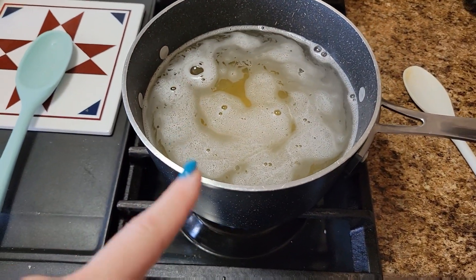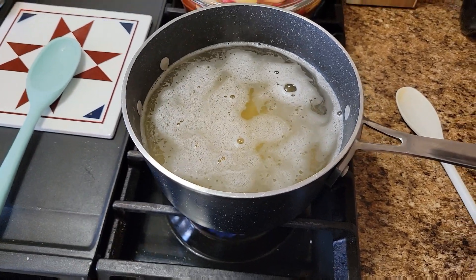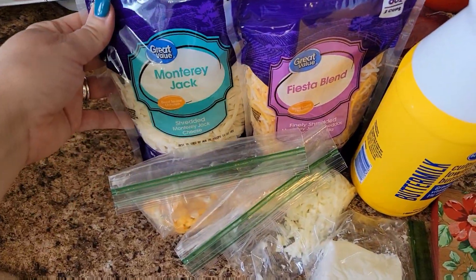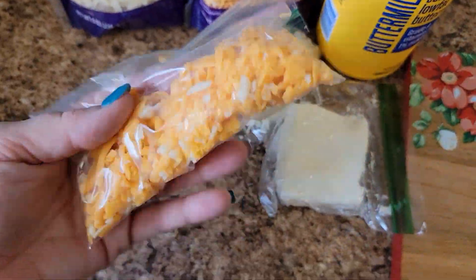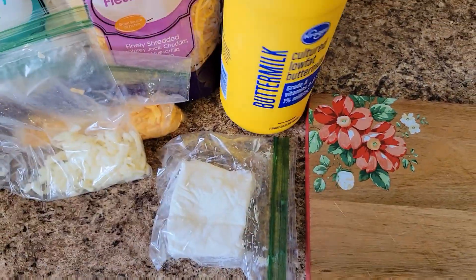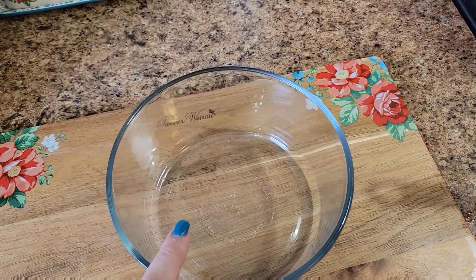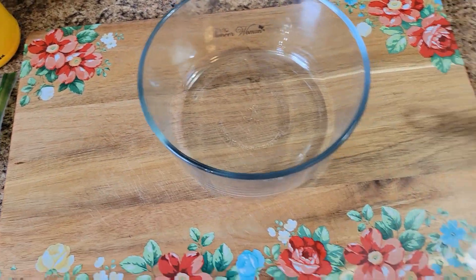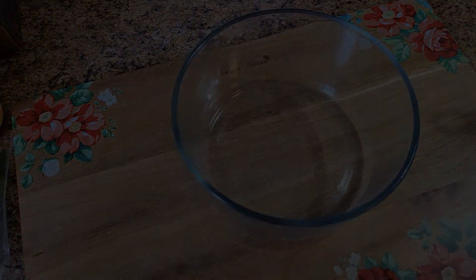I'm going to show you how to put our macaroni and cheese together. Right now I just have the noodles boiling and that should be done soon. When it is, we'll come over here — I have some Monterey Jack Fiesta Blend, some Colby, and some more Monterey Jack. I also have cream cheese and buttermilk. When the noodles get done, I'll drain them and we'll mix it all and bake it in the same bowl since these are oven safe.